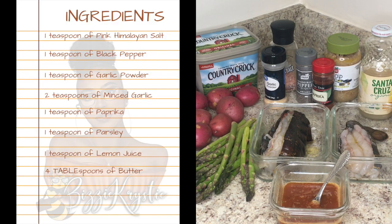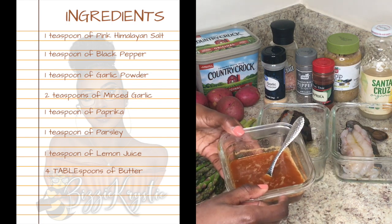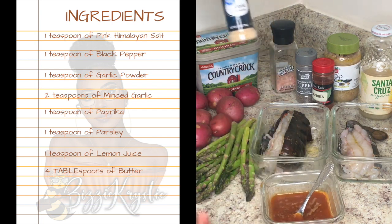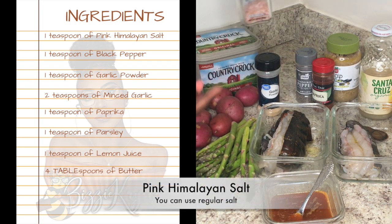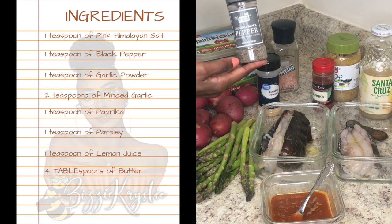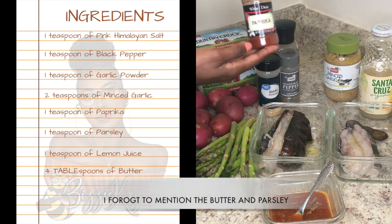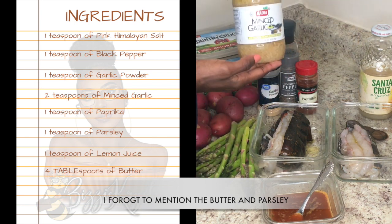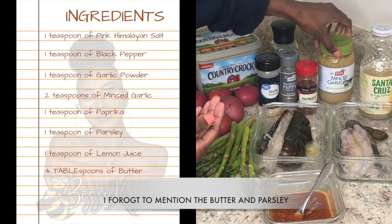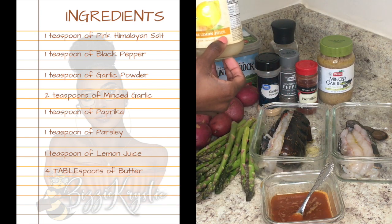So let's get started. The keys to having a great, flavorful lobster is the sauce. Today I have garlic powder, pink Himalayan salt, black pepper, paprika — you can also use smoked paprika — minced garlic. You can also have fresh minced garlic, but that's what I had in my kitchen. And also pure lemon juice.